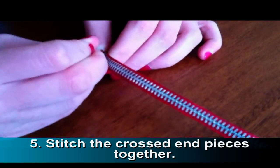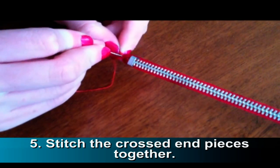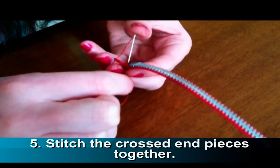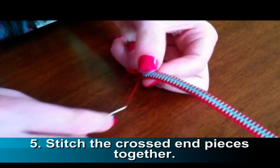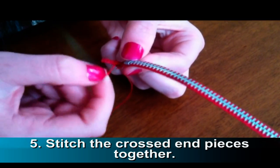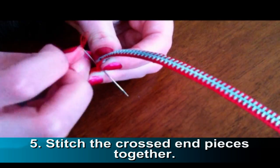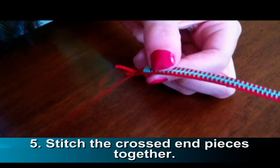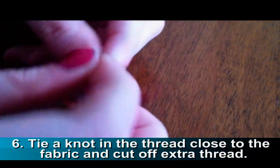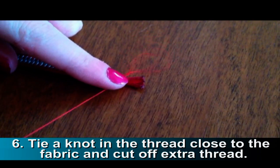Then stitch the crossed end pieces together with your needle and thread. Once you feel your stitches are secure, tie a knot in the thread. Make sure the knot is close to the fabric.